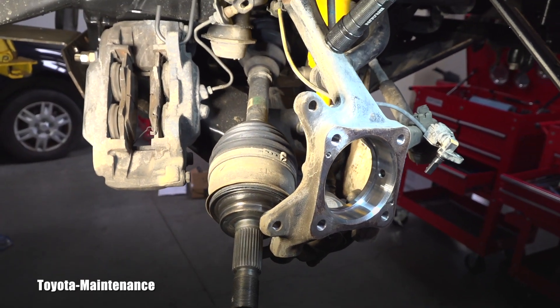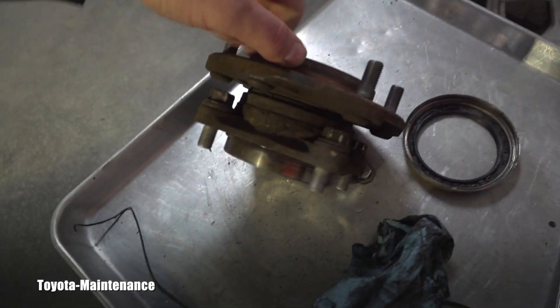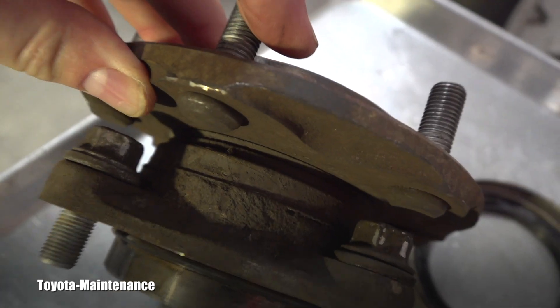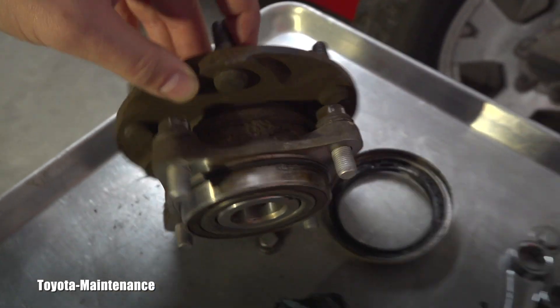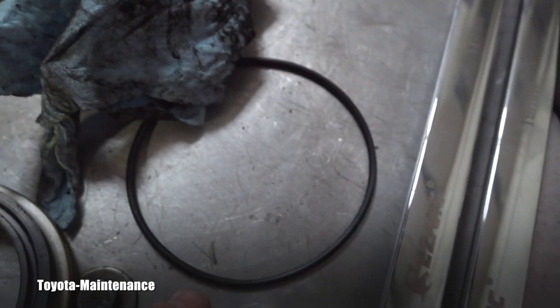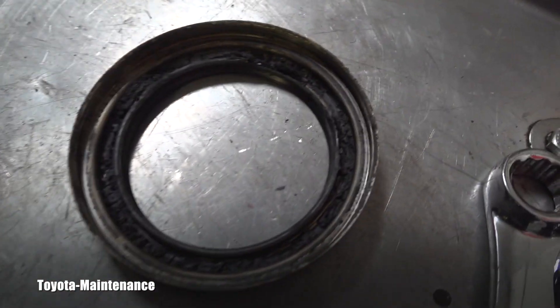This bearing assembly — the front wheel bearing assembly — has three seals. One of them is right there, so I can't show it to you. Another one is right here; this is the rubber — it's a new one. And here is another new one which is towards the CV axle. This is where it failed.